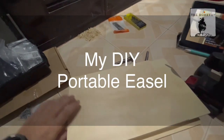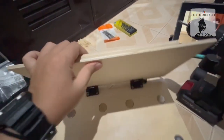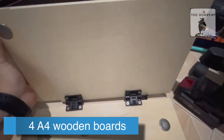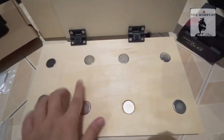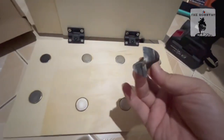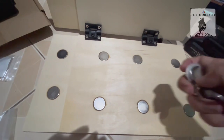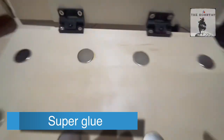This is a portable easel that I made today. I bought this wood and glued them together, along with these torque hinges. I also bought these magnets and used a Forstner drill — 25mm, as big as the magnet — to put a hole, then put some glue there.